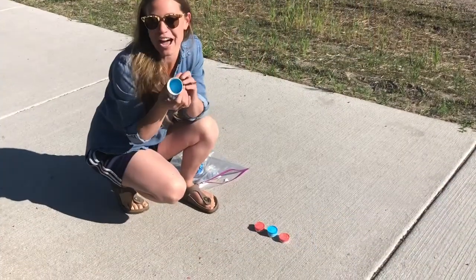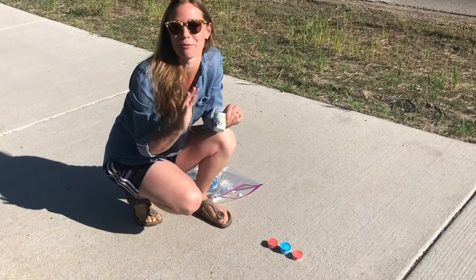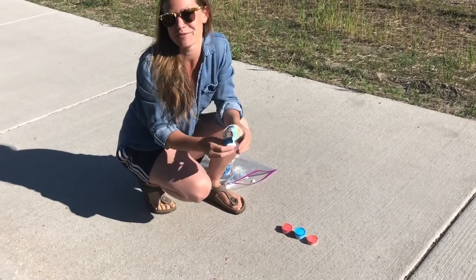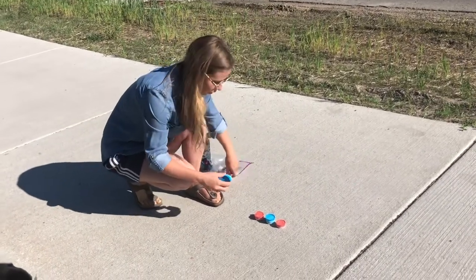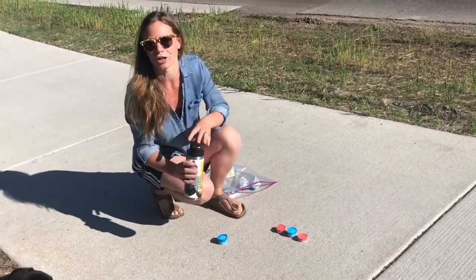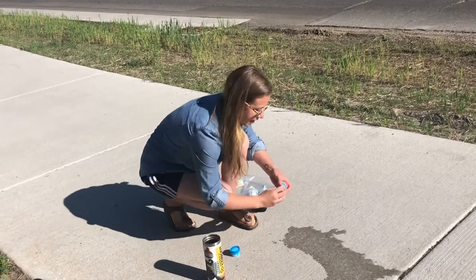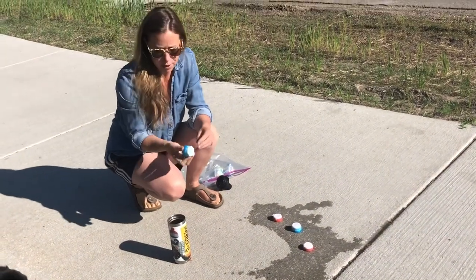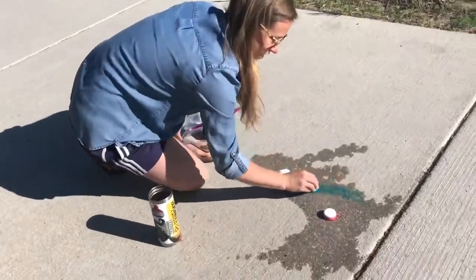Now I've got my chalk ice cubes and we've got a really hot sunny day, so this is perfect. If you're using the Dixie cups, take the cup off; if you're using ice cube trays, just pop those chalk ice cubes out. One thing that'll help you see the colors is if you use some water on the ground first. Spread out some water and then let these start to melt. You'll notice the bottom part will come off once it's melted a little bit more, and then we'll get to see our colors coming alive.